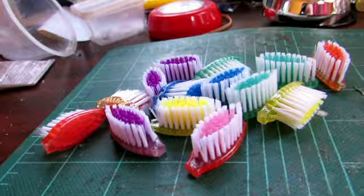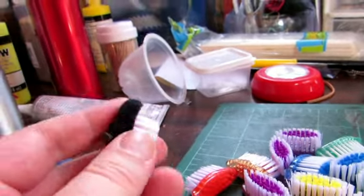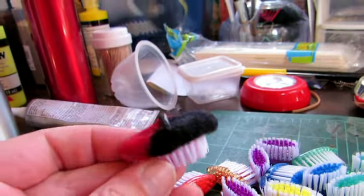I'm making toothbrush head grooming brushes. They're really cute.